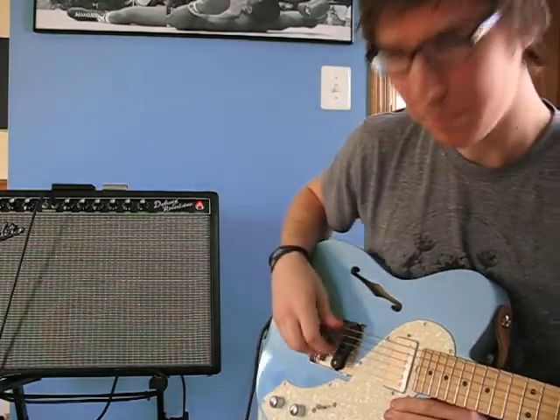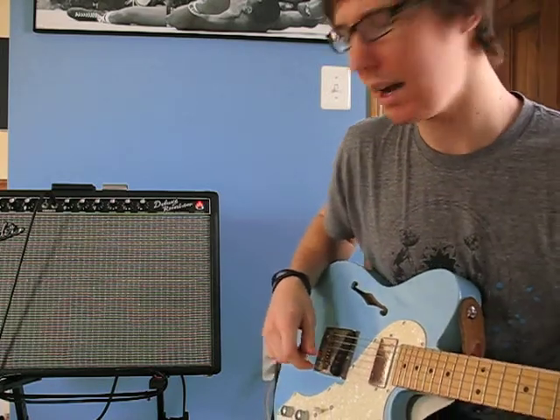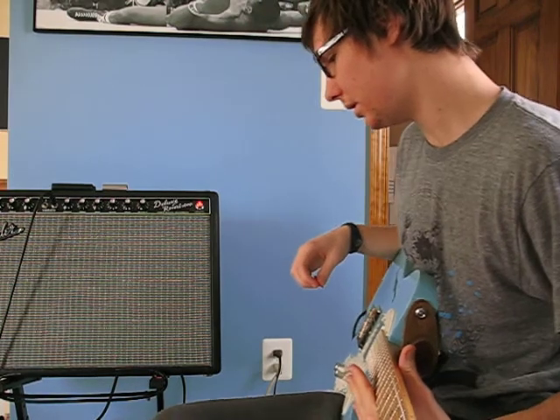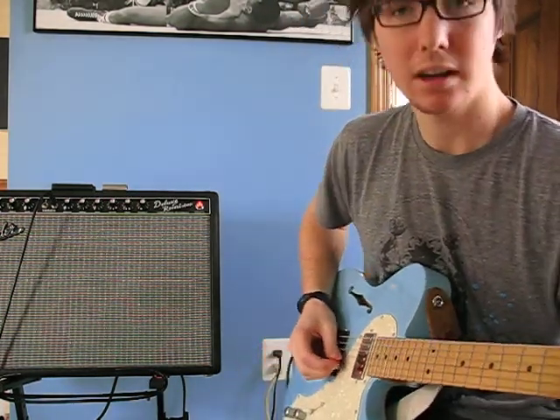For a single coil back here, it's pretty heavy — pretty hot. But it can play some good distortion and whatnot. I'll give you a little example.